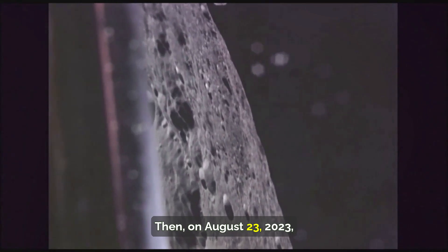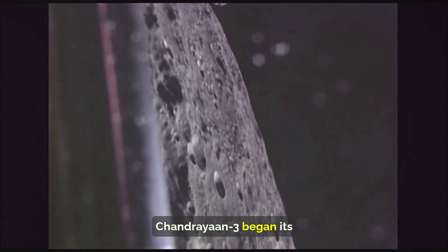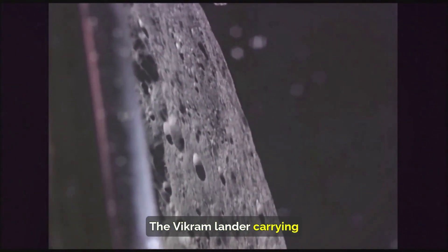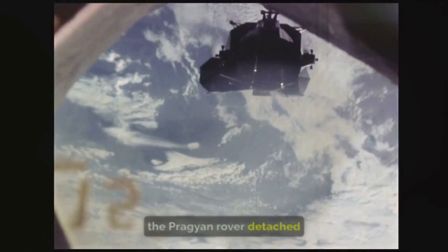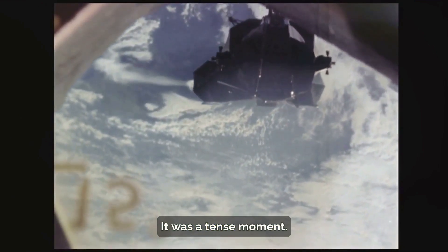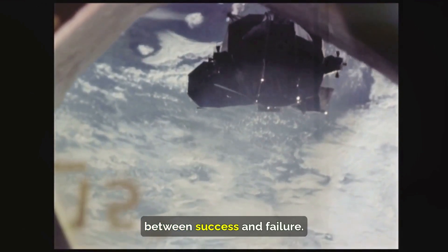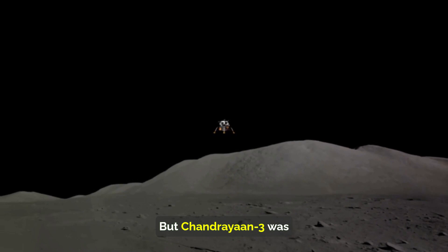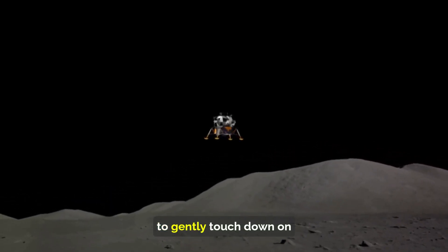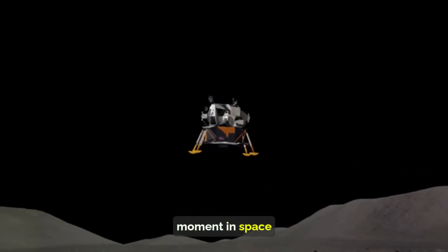Then, on August 23, 2023, a month after its launch, Chandrayaan-3 began its descent onto the moon's surface. The Vikram lander, carrying the Pragyan rover, detached from the propulsion module and made its way towards the lunar south pole region. It was a tense moment — a single miscalculation could mean the difference between success and failure. But Chandrayaan-3 was up to the task. The lander used its landing legs and thrusters to gently touch down on the moon's surface, marking a triumphant moment in space exploration.